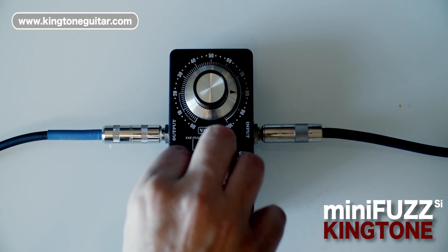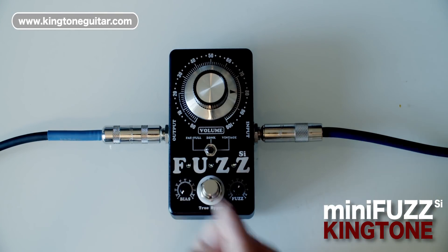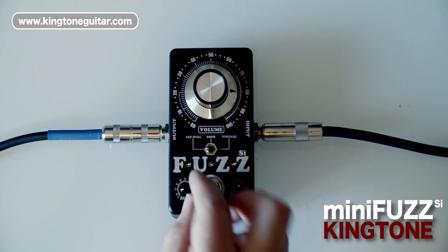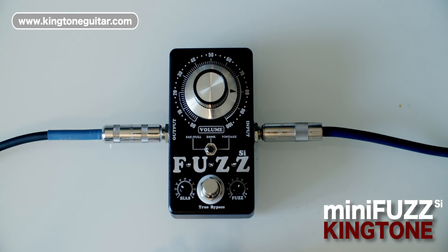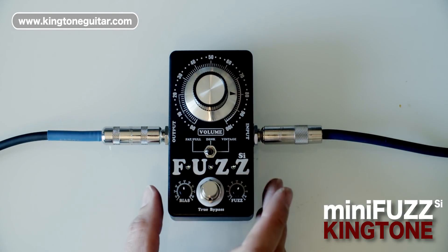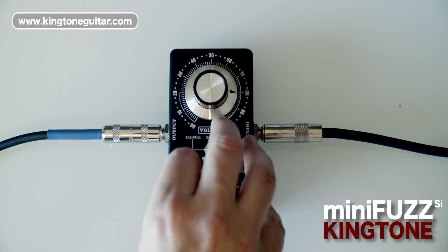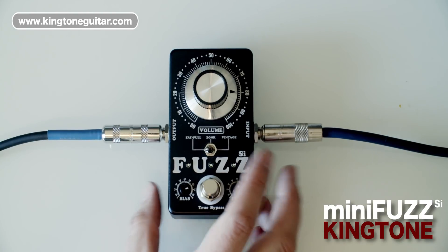The external bias control controls the bias voltage for the circuit. With very low or under-bias settings you get a very gated, almost broken type sound. As you move it up to just slightly under-biased you'll get that very classic violin type fuzz tone. In the central region it'll be the classic fuzz, correctly biased. The over-bias sounds become slightly more overdriven, a little bit more like an overdrive.